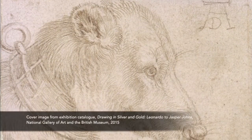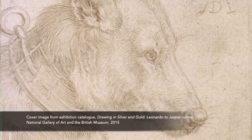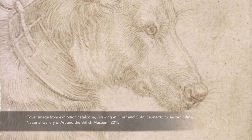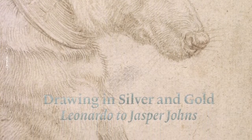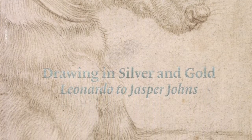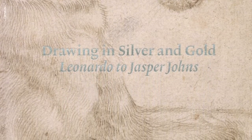The resulting exhibition was entitled Drawing in Silver and Gold, Leonardo to Jasper Johns, which opened at the National Gallery of Art in Washington, D.C. in the spring of 2015 and then traveled to the British Museum for exhibition later that fall.